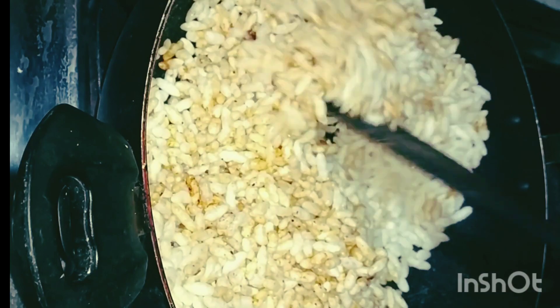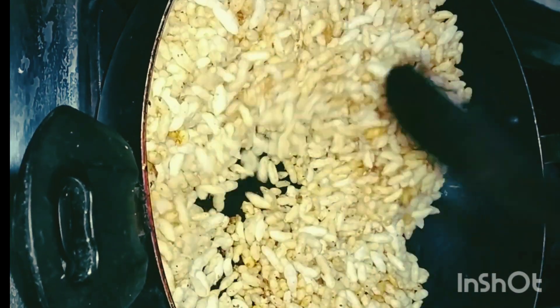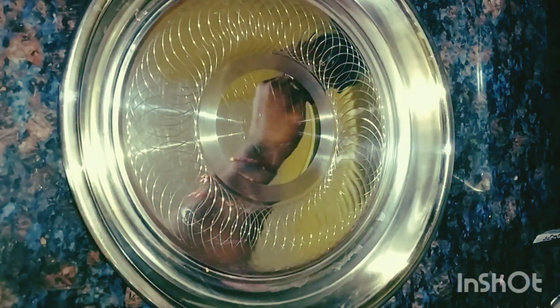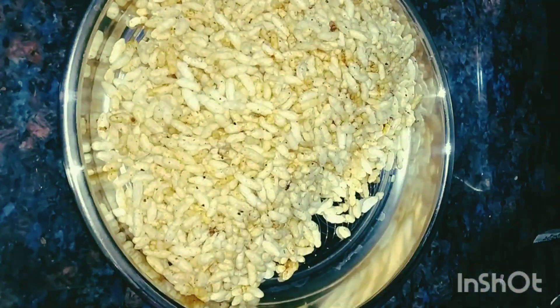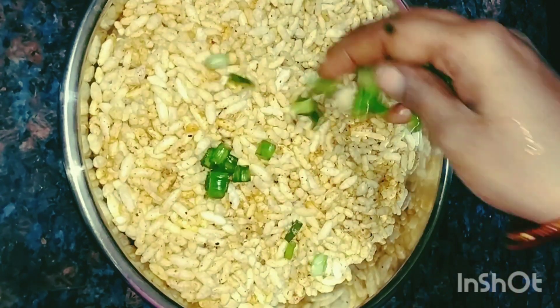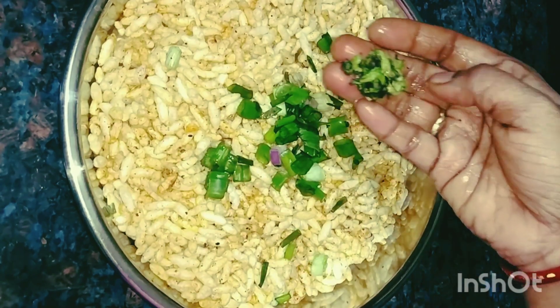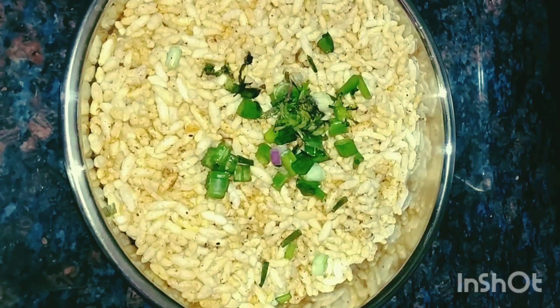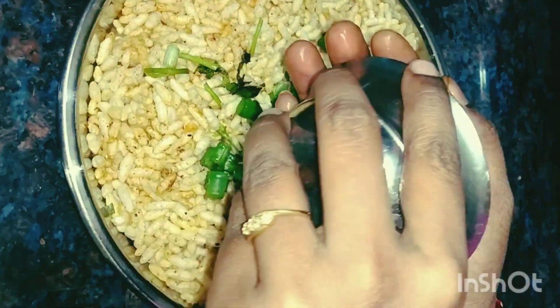We need to create them on a plate. We need to use a spring onion. We need to cut it a little bit and wash it. Do not add too many onions.